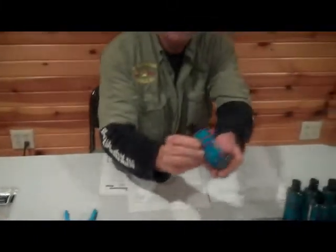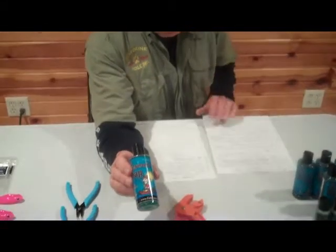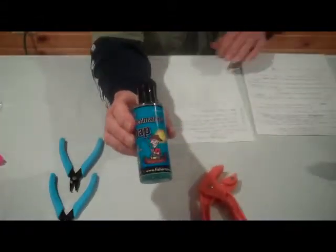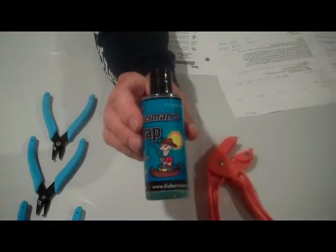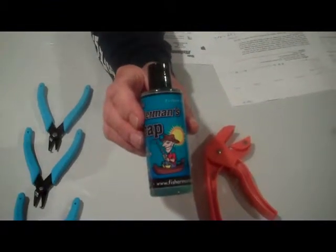The next product that we are introducing is called the Fisherman's Soap. This particular product is also made in the United States up in northern Wisconsin.